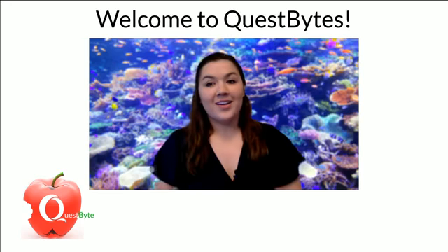Good morning. Welcome to Quest Bites. Happy Wednesday. I hope you're enjoying your morning. Welcome to Quest Bites. I'm your host, Corinne Cahill.